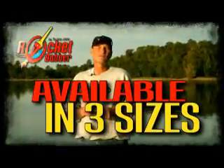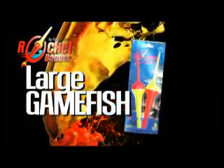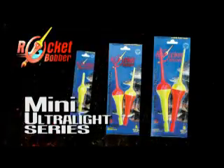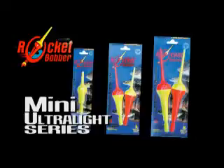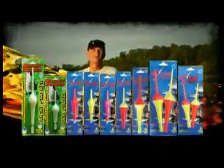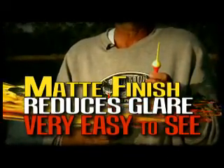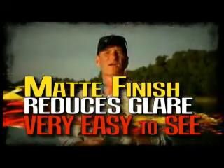The Rocket Bobber is available in three sizes: the large six and a quarter inch game fish size, the junior four and three quarter inch panfish size, and now new, the mini Rocket Bobber, great for ultralights. It's available in a number of colors — an orange top for sunny days, a yellow top for cloudy days. Both have a matte finish which reduces glare and are very easy to see.